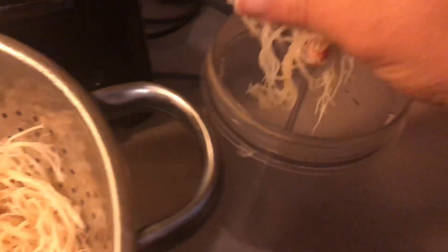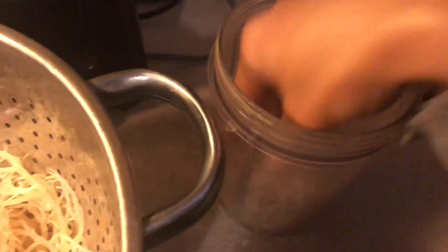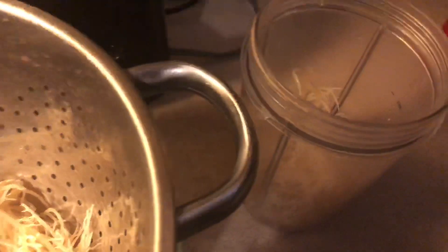After soaking for 24 hours, I rinsed it really good and got all the little particles off of it. Now I'm going to put it in my Nutribullet. What I did was I kind of separated the moss and pulled it apart, because it's better to separate it before blending.